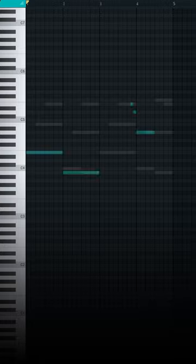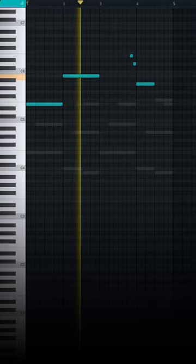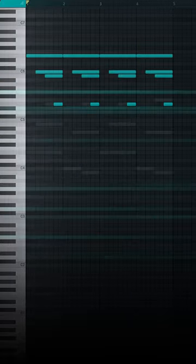Now using the exact same notes, build a simple top melody for the intro. And for some variation, use the same notes again but in a repetitive pattern. And done.